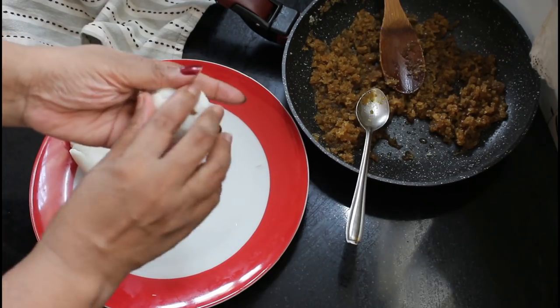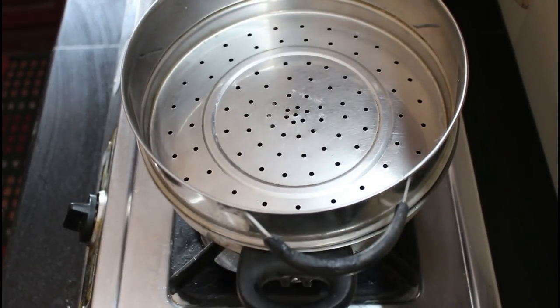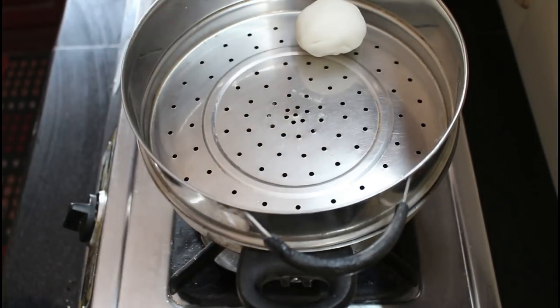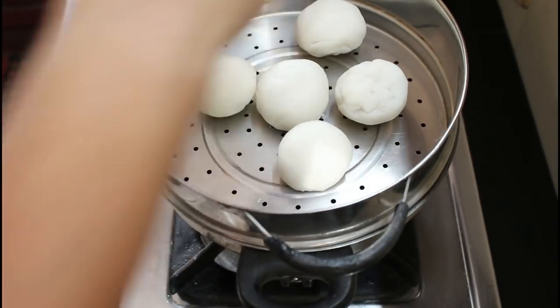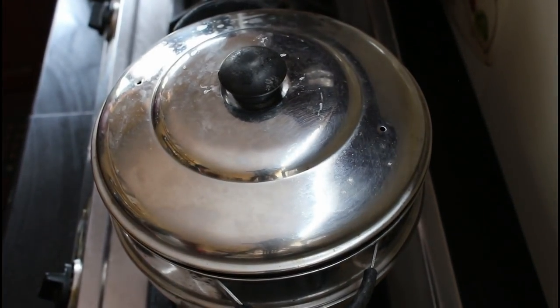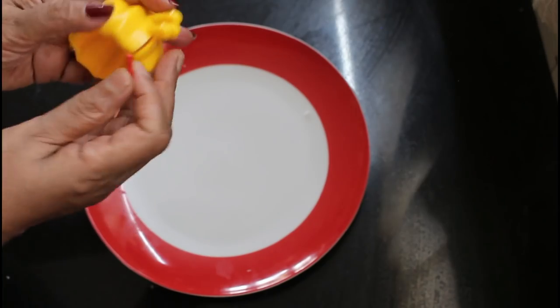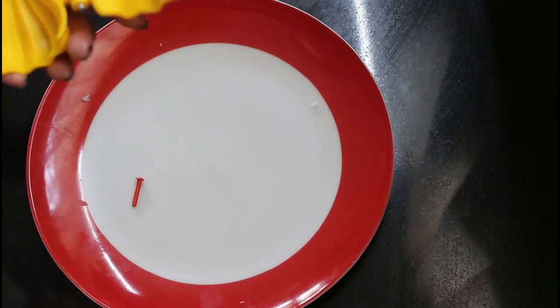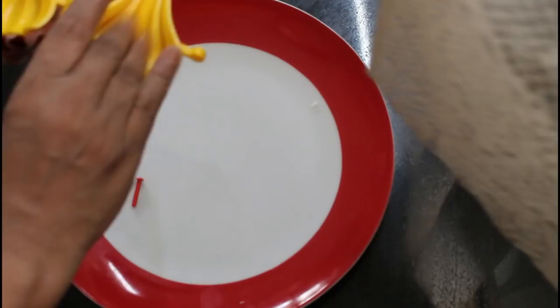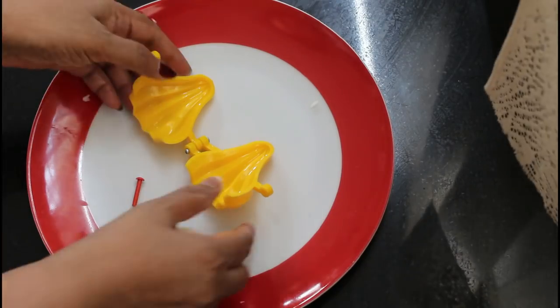Let's cook in the steamer. I will cook the steamer. When the steamer comes, I will cook the stove on medium flame. I will cook it in the mold, then cook the stove.